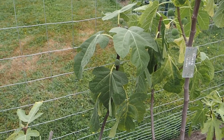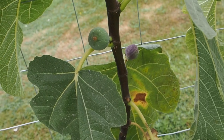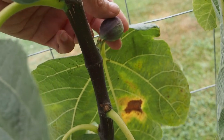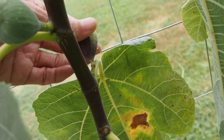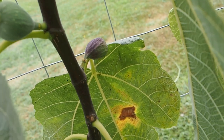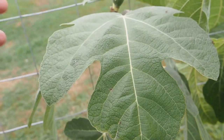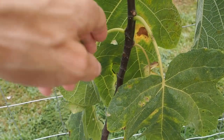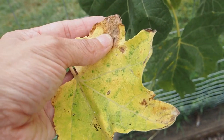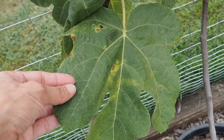Next we have the Marseille Black VS, which I started from a cutting last year. We've got a few fruits on here, and this one on the bottom looks like it's getting soft, but it's not plump, so it's probably going to end up dropping. The other ones are still pretty firm, so we'll see. This one has also been dropping leaves — they're just turning yellow and dropping, with a little bit of brown spots. I'm not sure what's going on, but I've been having that problem for the last month or so.